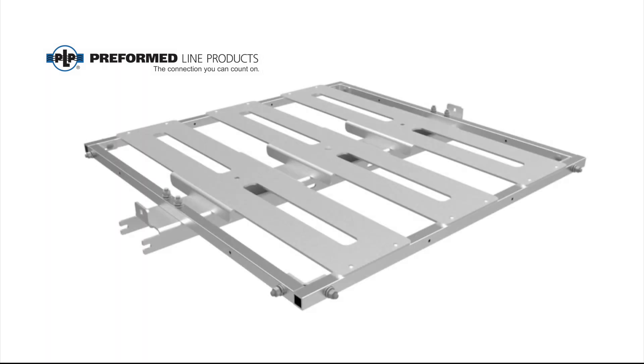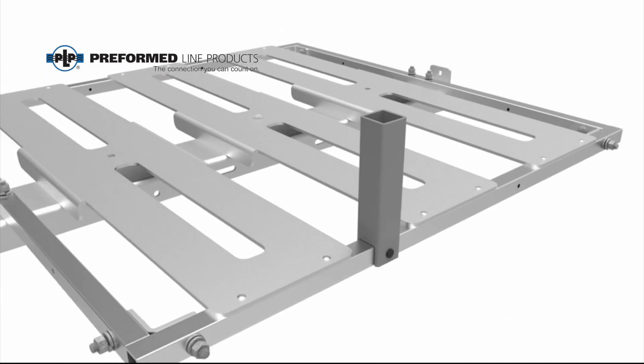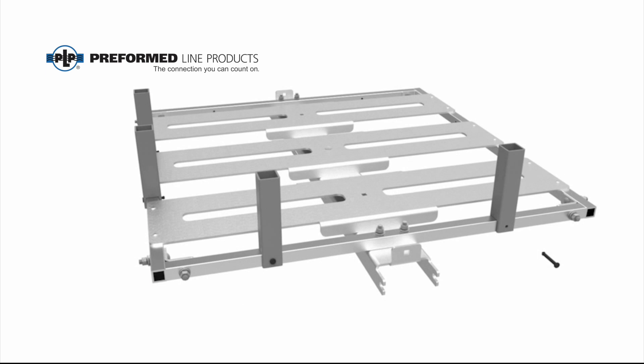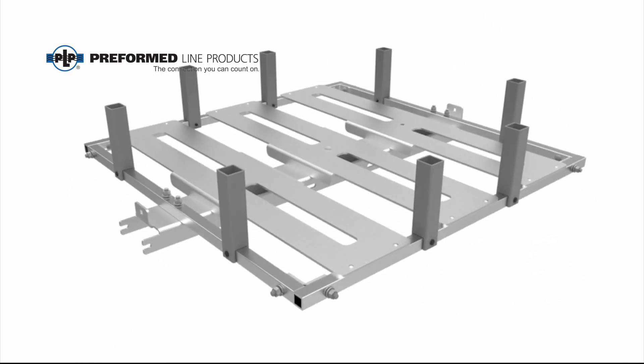If using the optional nest retention posts, attach each nest retention post to the platform frame using the nylon lock pins supplied. Push the pin all the way through the pre-drilled hole from the outside of the frame toward the inside.